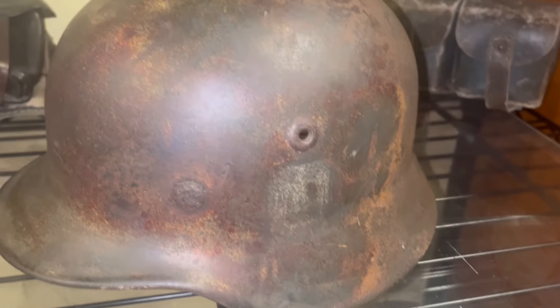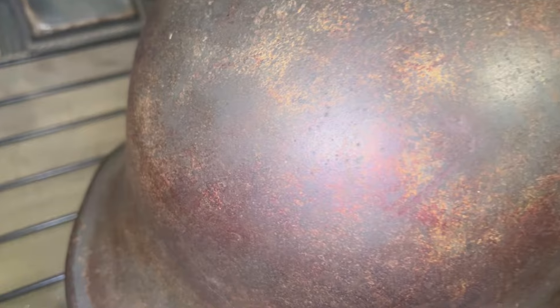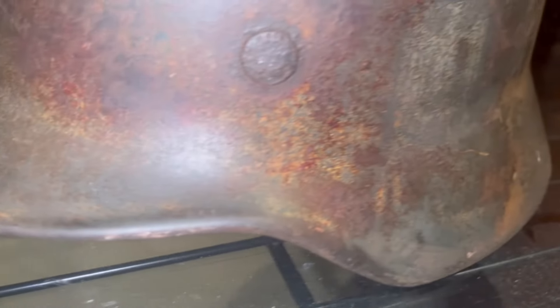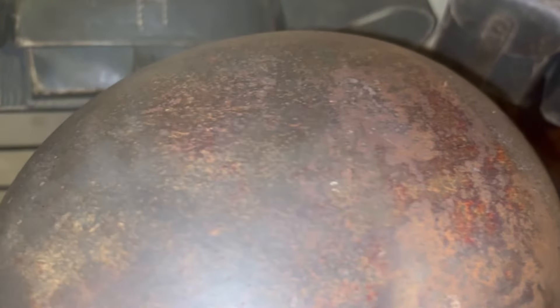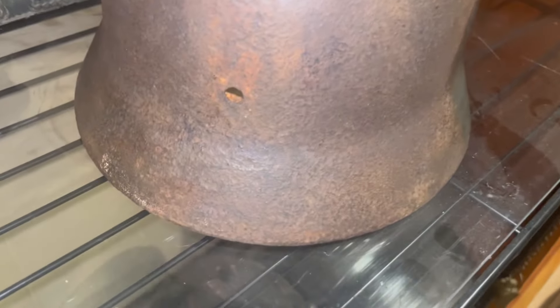This helmet appears to still have remnants of camouflage on it. I'm 99% sure there used to be camouflage on this helmet and over time it has faded and worn away. This was apparently a barn find — a lot of helmets nowadays are just labeled as barn finds to increase their value, but I do actually believe this is a barn find, as the complete back of the helmet is rusted while the front is in pretty good shape.